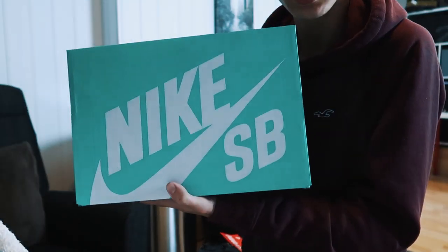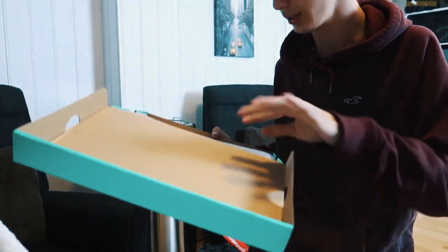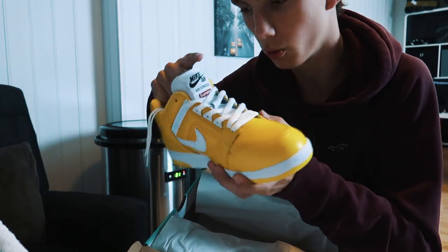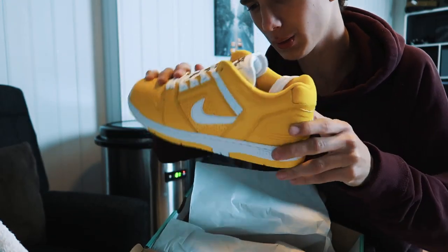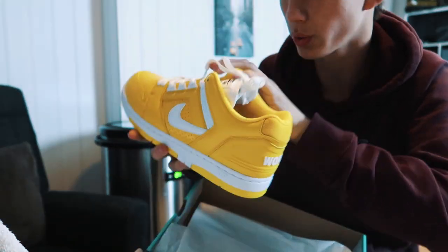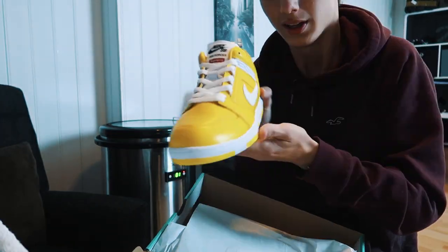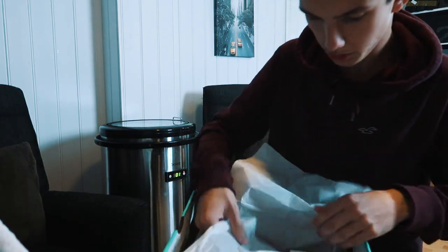They're Nike SB, size 9.5 — I hope that's correct. Oh, these are really cool. I don't know what I think about the yellow color though — they're okay. This is what they look like inside; I can show you better in a b-roll. They're pretty sweet I guess, but I'm not too stoked about them.